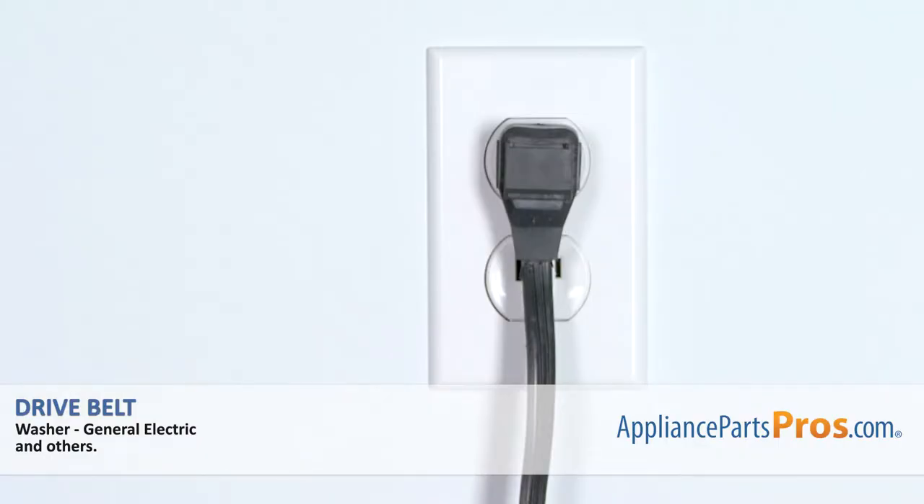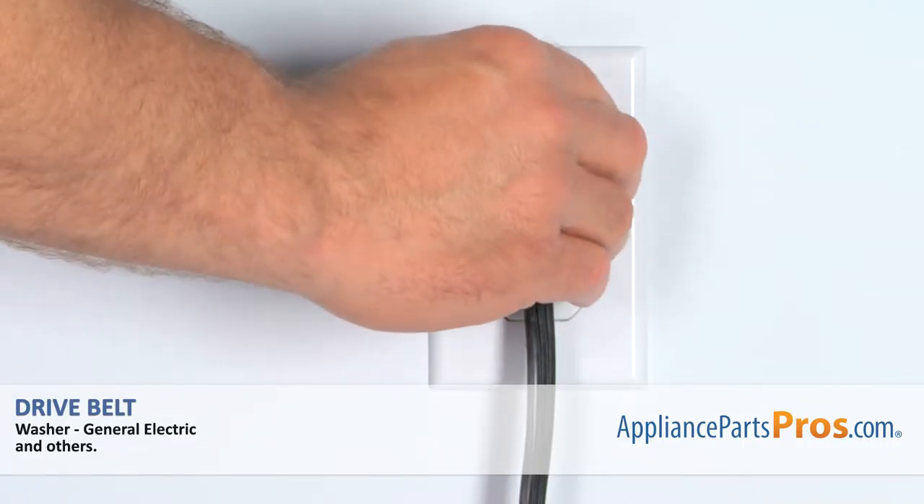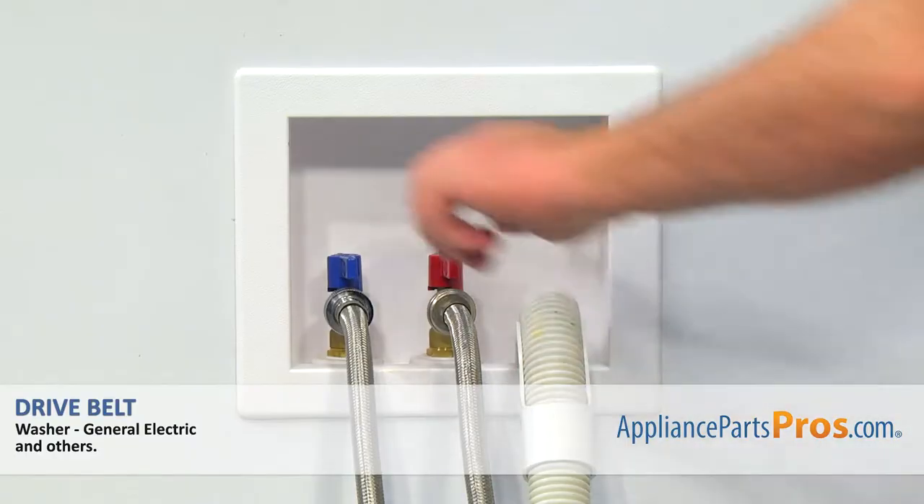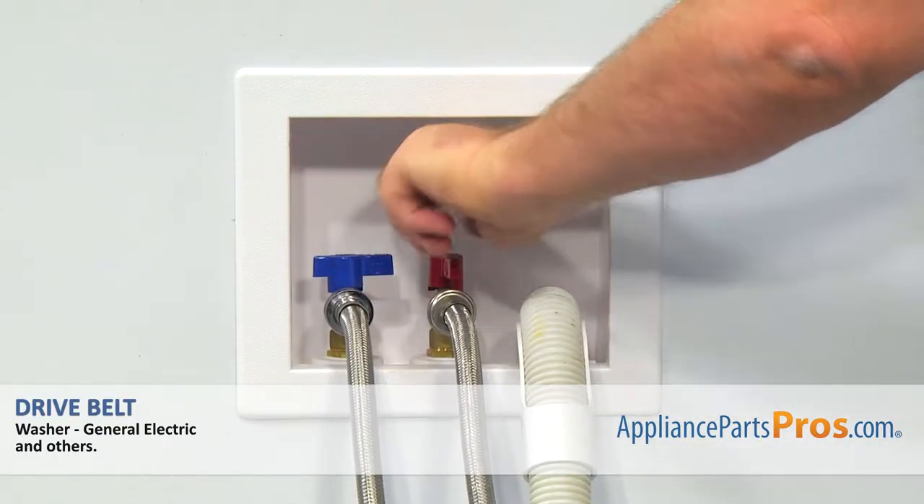Remember, anytime you work on your appliance, make sure it's unplugged or the circuit breakers are off so there's no chance of electrocution. Also, make sure you turn off the water supply to the washer.